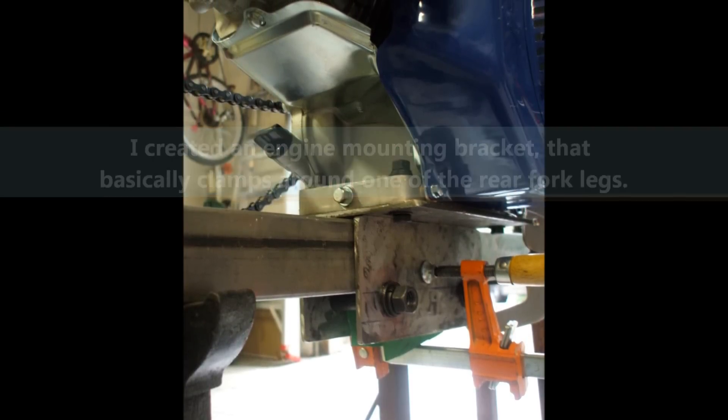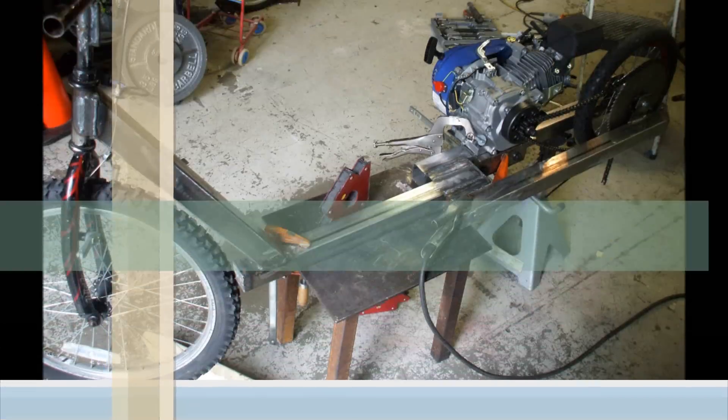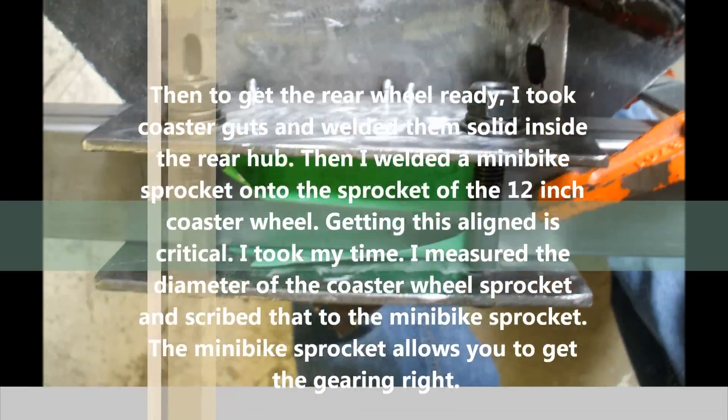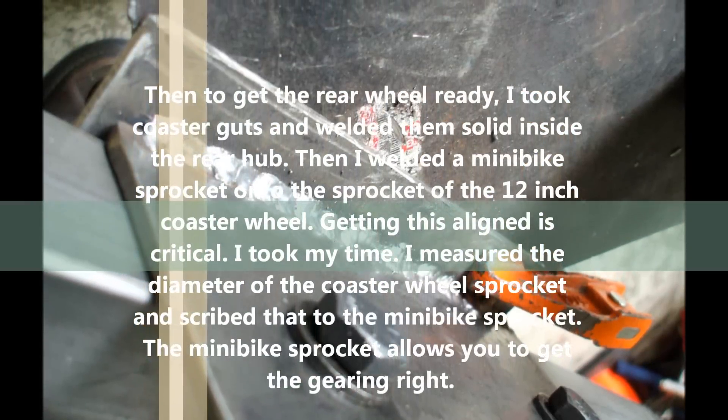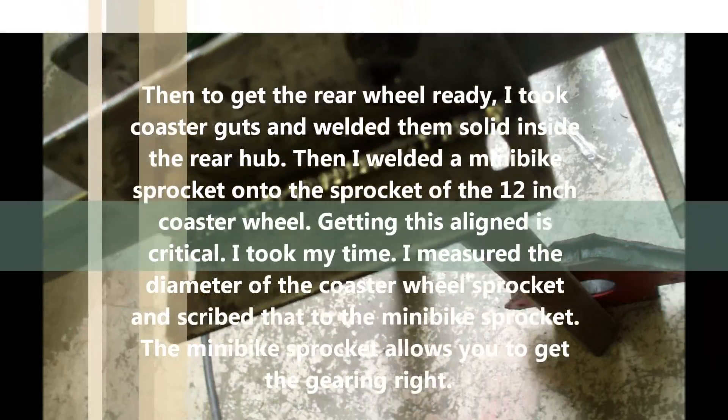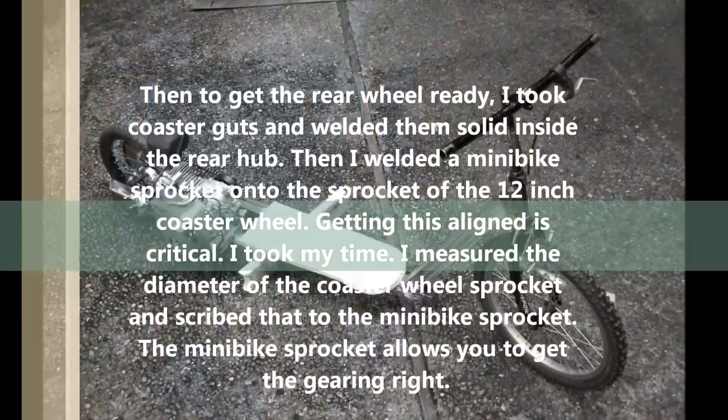I used a go-kart clutch and a minibike sprocket — I can't remember how many teeth it is, but that allows you to get the gearing right so that it accelerates pretty hard and has a pretty good top speed.